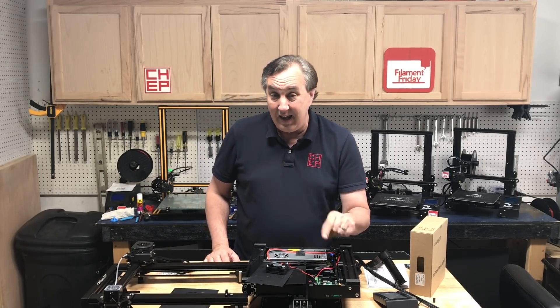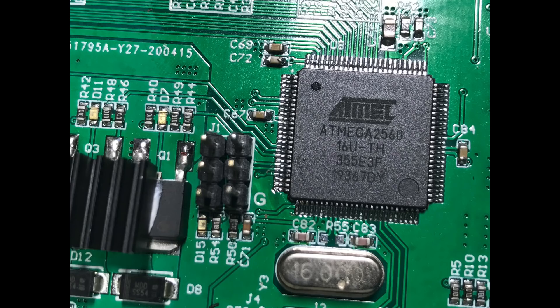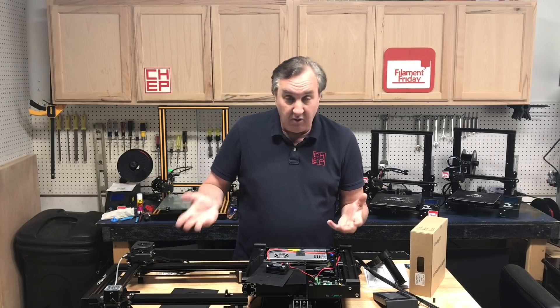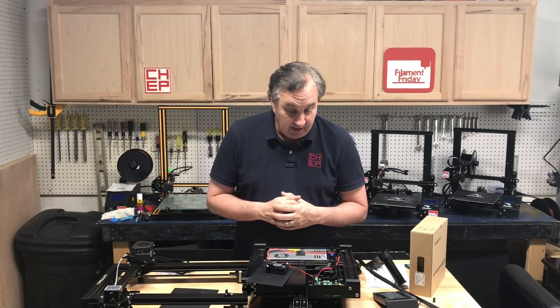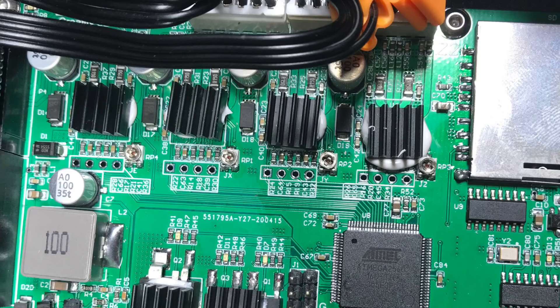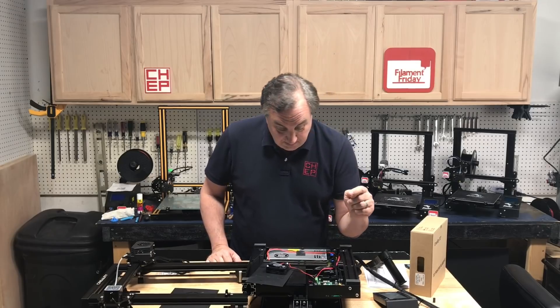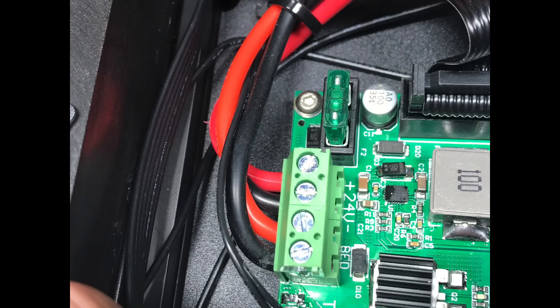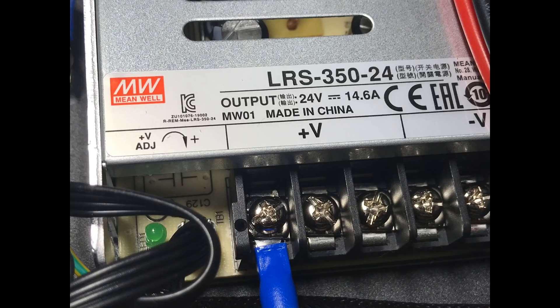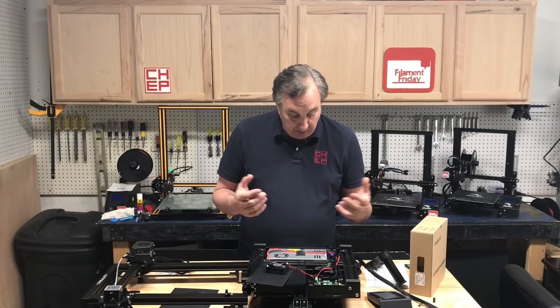It does have an 8-bit processor — it's an Atmel 2560, so it's larger: 256k versus 128k on the Ender 3. There's more memory for things like auto level or hopefully linear advance. The stepper drivers have heatsinks on them, and I was able to confirm with Creality that they are 2208 silent stepper drivers. It's got a 30 amp fuse and beefier wires than the Ender 3. The power supply is a Mean Well 350 watt 24 volt — very similar to what's on the Ender 3 Pro.